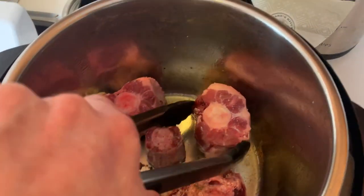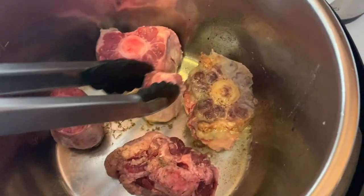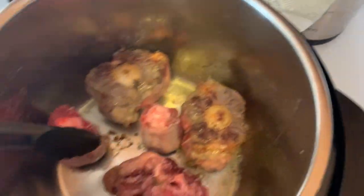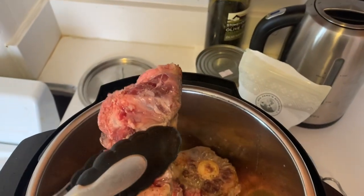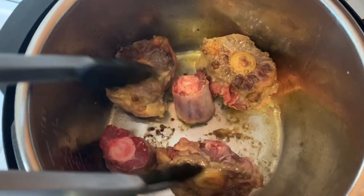It's been in there for a few minutes — let's take a look. Okay, fairly browned. I would like a little bit more browning, but things need to happen. This poor baby, this one's deformed, but you know what? It's probably going to taste the best.